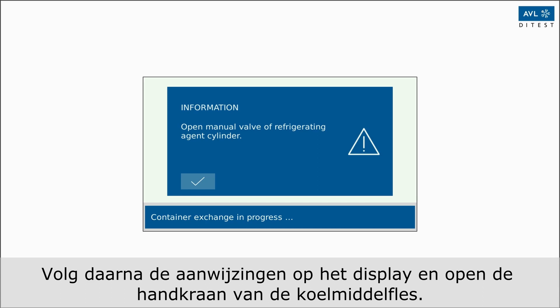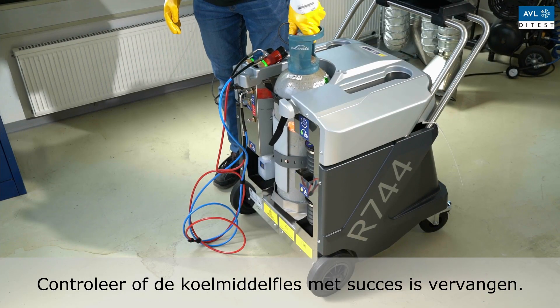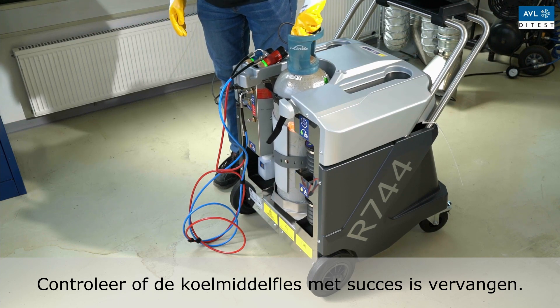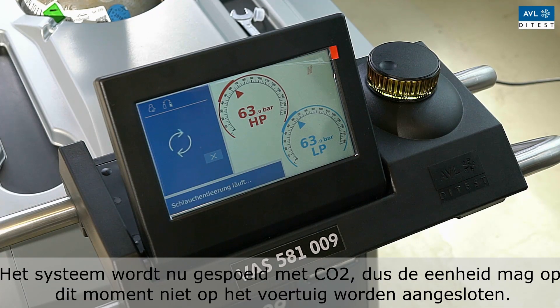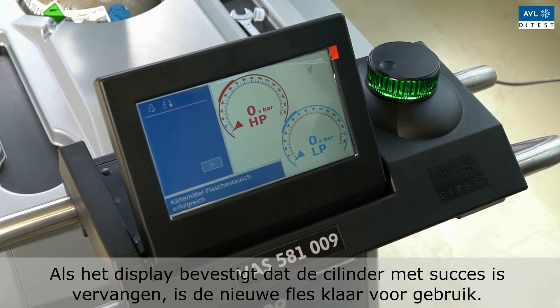Following the instructions on the display, open the hand valve on the refrigerant bottle. Confirm that the refrigerant bottle has been successfully replaced. Note: the system is now flushed with CO2, so the unit must not be connected to the vehicle at this time. Once the display confirms the successful cylinder exchange, the new bottle is ready for use.